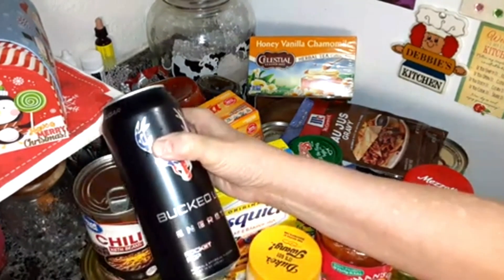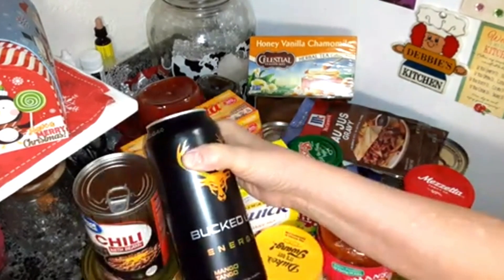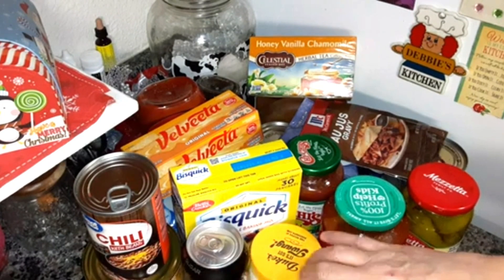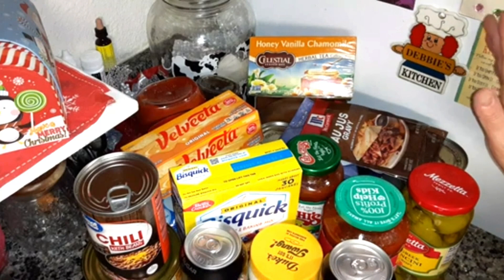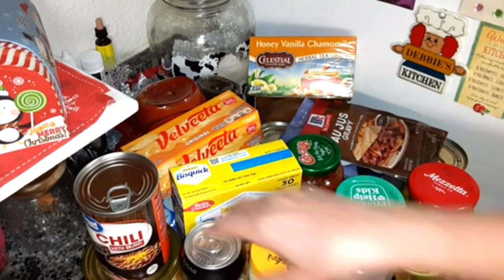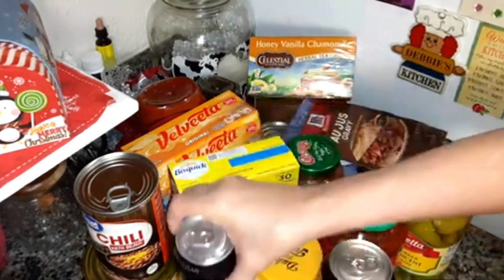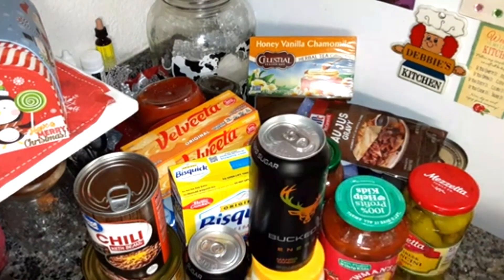I got four of the Rocket Pop Bucked Up Energy and four of the Bucked Up Energy Mango Tango — these are pretty good. I don't drink energy drinks every day. I know I probably shouldn't be drinking them at all, but when I'm really tired and need to get things done I only drink maybe a quarter of the can, because if I drink the whole can I'll be jittery and my heart will be racing.